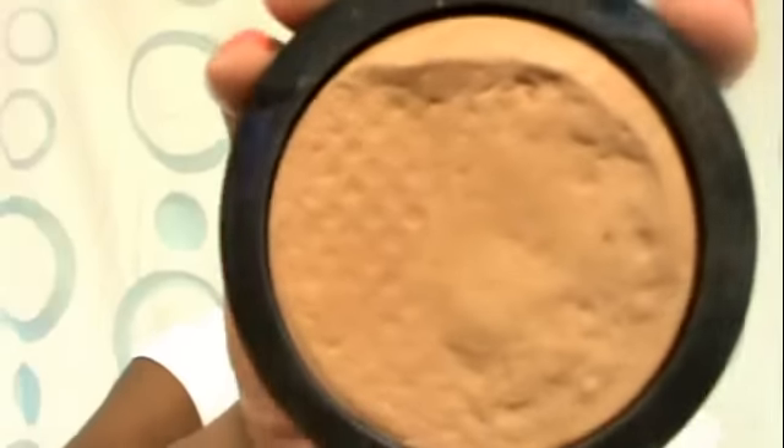Mine is broken because I'm so special that I broke it like the first day I ever used it. I dropped it on the floor. The whole collection is baked products, so this is a baked foundation. Most baked products have that nice dome shape on top — my dome part just completely broke off. I kept it, picked it up, put it in a Tupperware container on my vanity, and I still use it. I'm not going to waste it — I paid for it, it's mine.